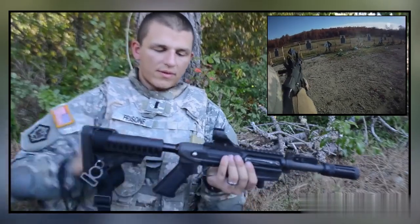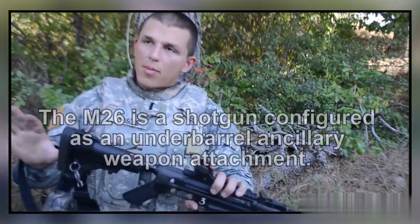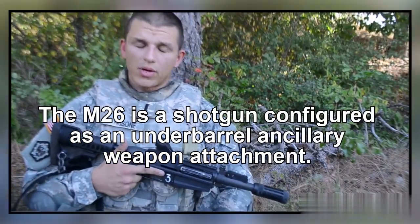Essentially what this can do — this is the standalone version. It has a buttstock and it has its pistol grip, but both of these can come off, and you can attach it underneath the M4. It's essentially just like a 203 or a 320 grenade launcher.